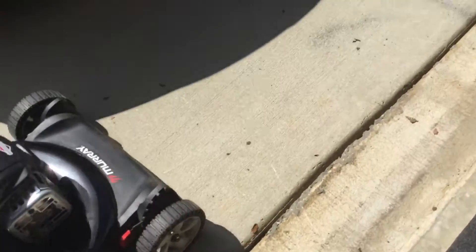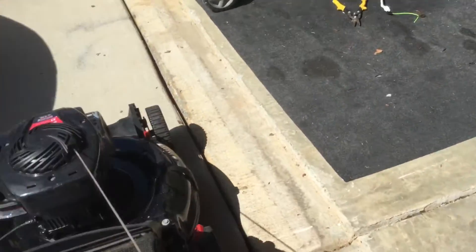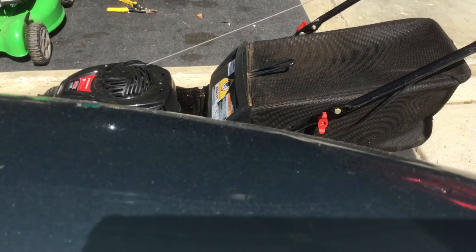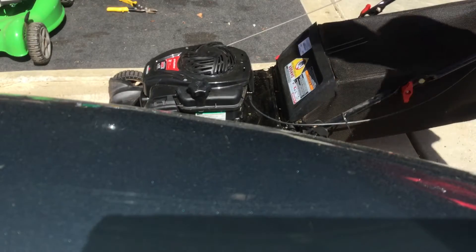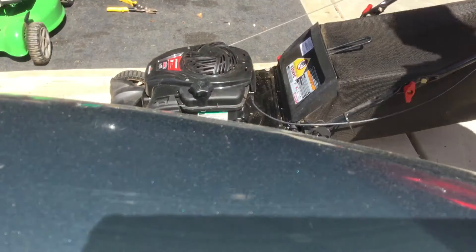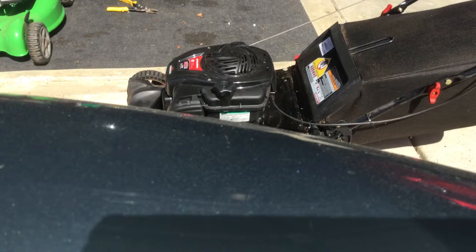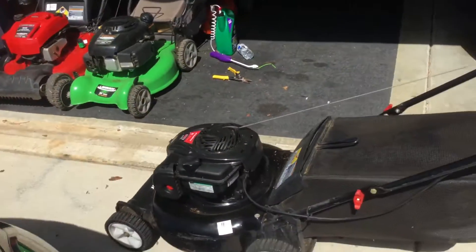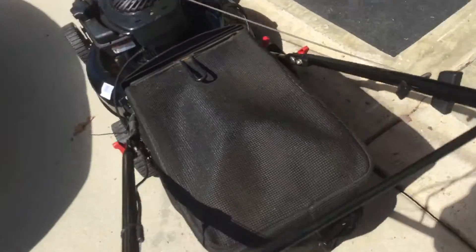You can see it's perfectly functional. Sometimes it has to be primed again to start — I'm not sure why, but I'll tell the buyer that. The good thing is it doesn't even surge, which is really good news. When these surge, they annoy the hell out of me.